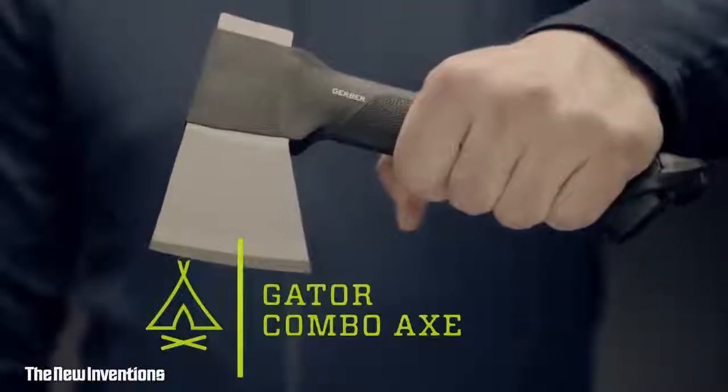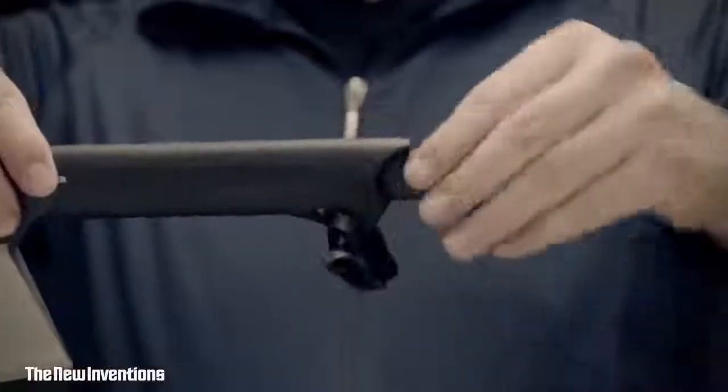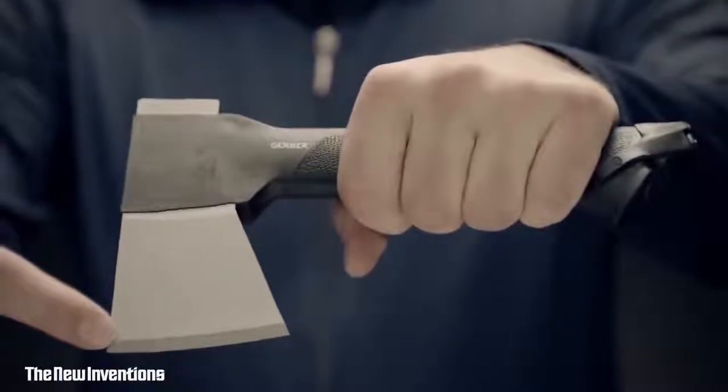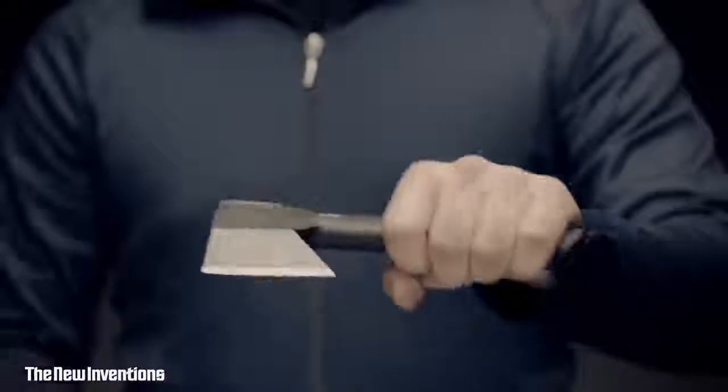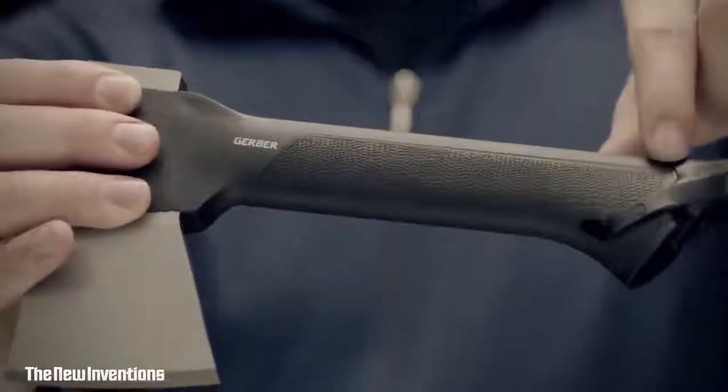This is the Gator Combo Axe. In addition to being a great, sturdy axe, its comfortable Gator grip handle contains a knife kept in place with a magnet and a secondary cap — always there for the little things the axe can't do. The forged steel axe head has a low-friction surface to minimize sticking in the wood, so it chops kindling and splits small logs efficiently, swinging with a solid, easy feel thanks to its low-weight, high-tech handle.